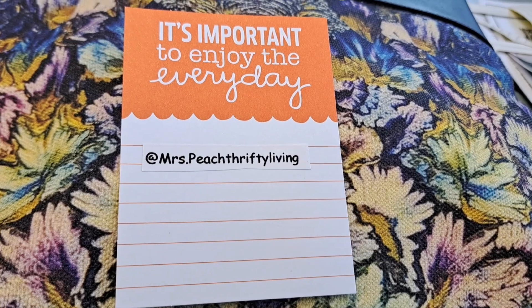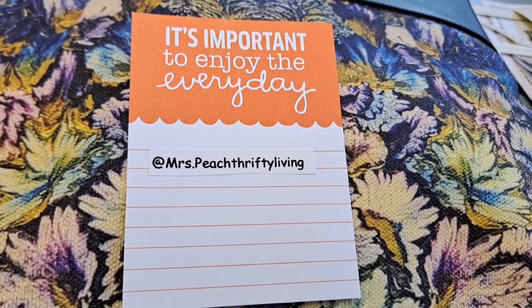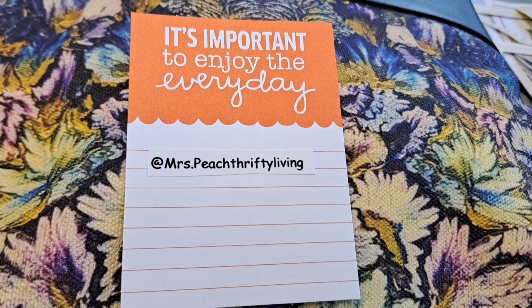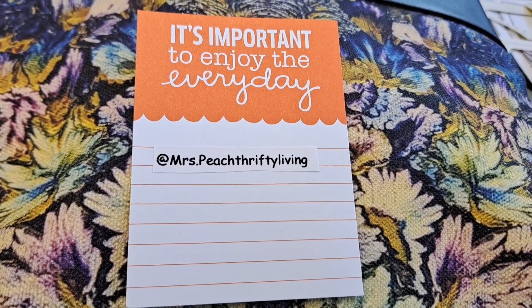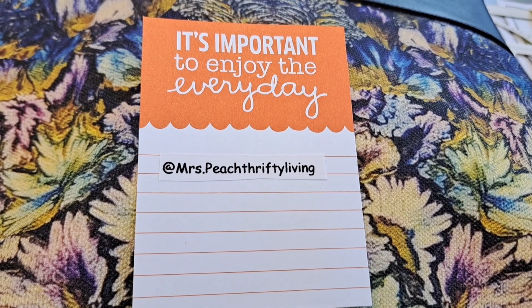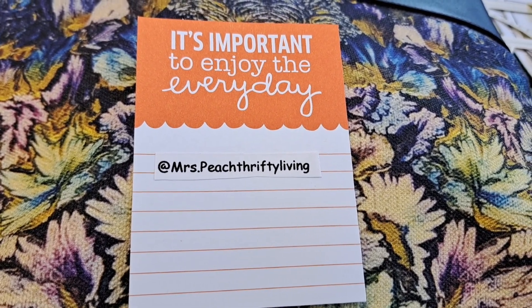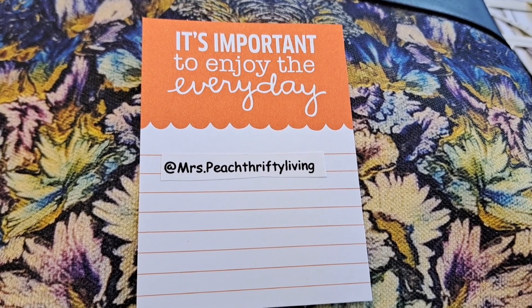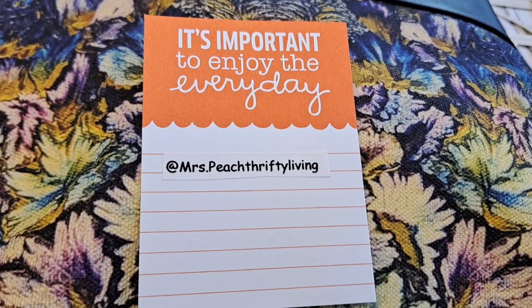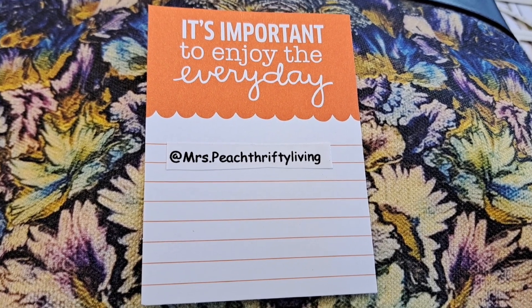I'm going to include two recipes today. Both of them are fairly short and I wanted you to be able to see these. They're very easy, and don't forget to check on budget meals under $5. These are both well under $5. I'm going to put my tuna one in first and then my rice broccoli casserole made in the rice cooker.